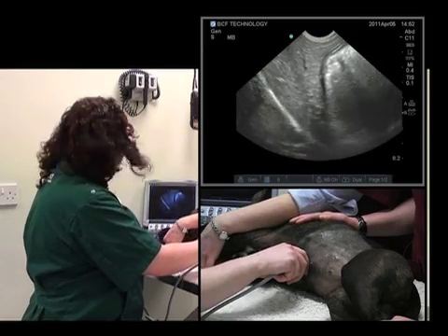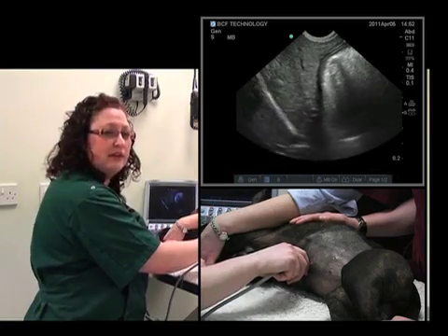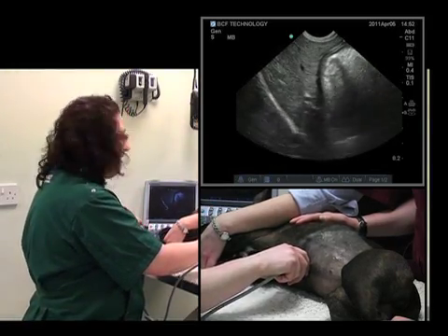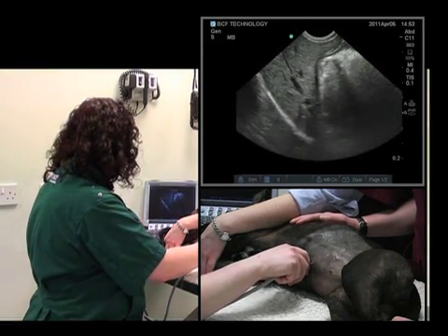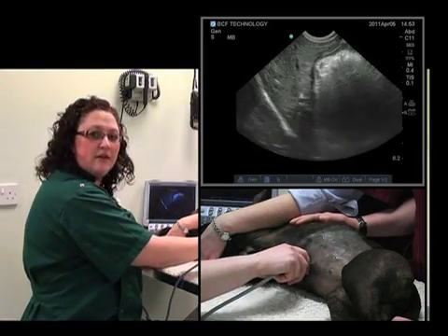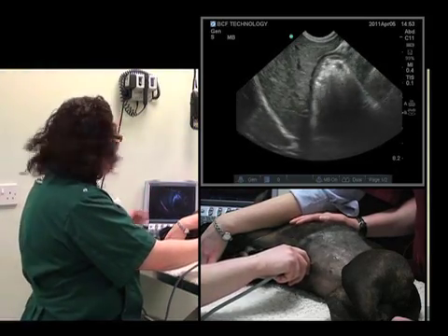Now we'll look at overall gain. It's very important that this isn't overly bright or overly dark. That's about right. And finally, time gain compensation. That's about right as well. As you can see, all of the parenchyma of the liver which is in view on the screen is homogenous.